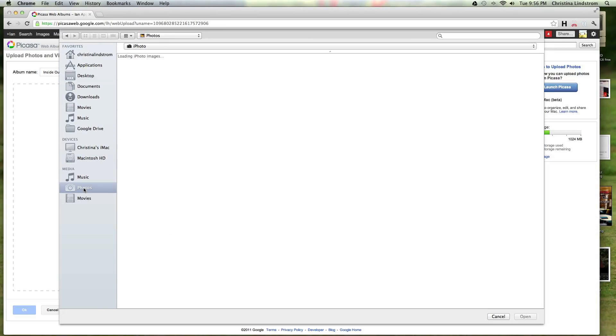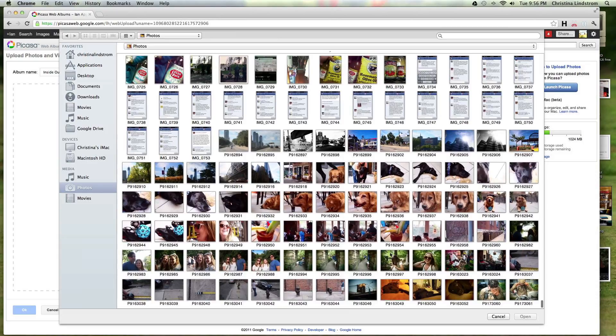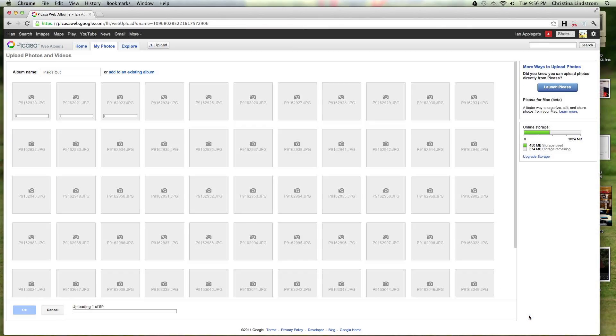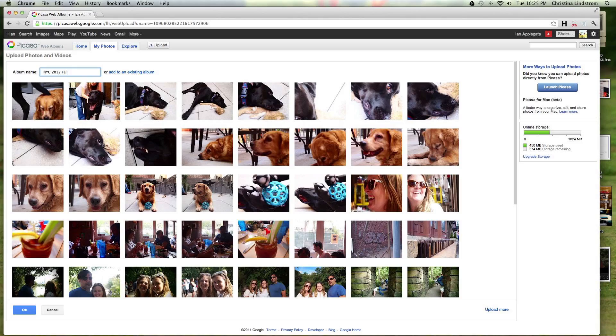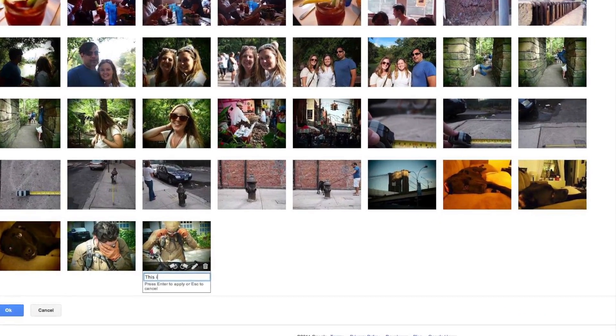Once you are there, open the photos you would like to upload. You can even add captions.